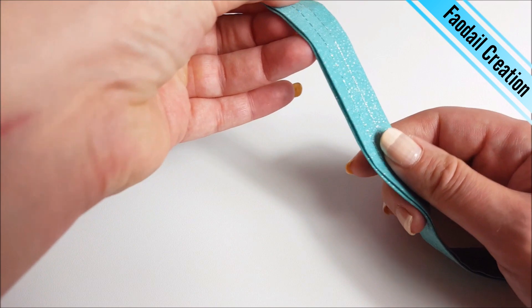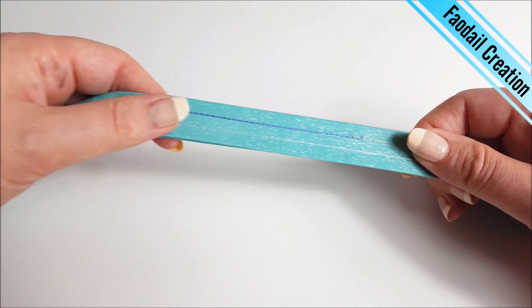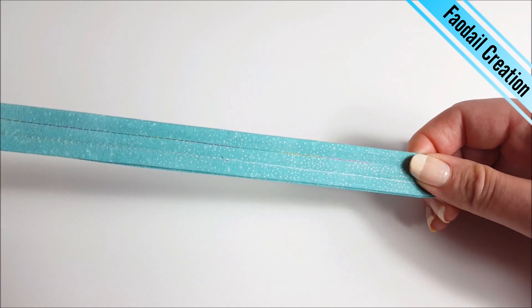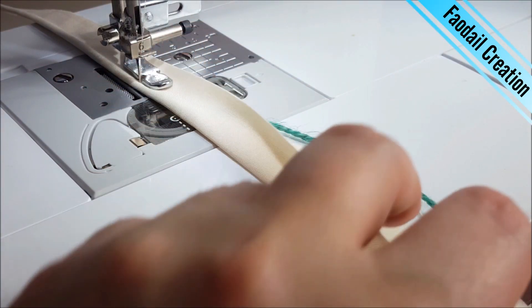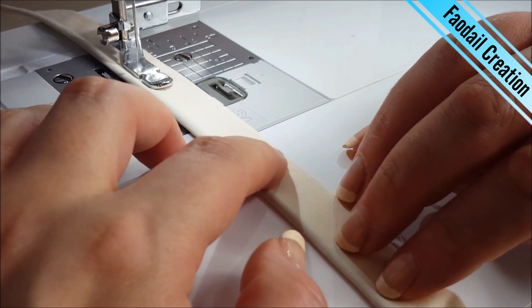So that is the first way that I love making straps — with different types and styles of threads you can make different effects, just giving you some inspiration for your sewing. Now let's look at the second way of creating a bag strap. You can either purchase piping from the store or like me you can just sew your own very easily.